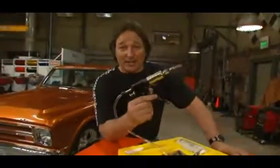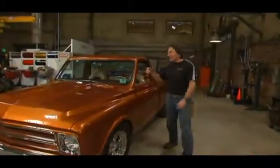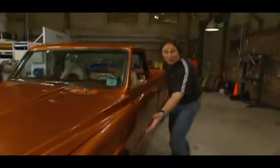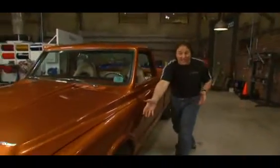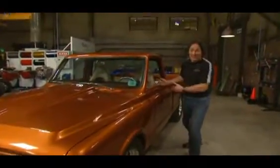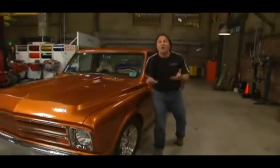The first thing we're going to look at is bleeding the brakes. In the past, the scenario has always been: you get Cousin Eddie or Aunt Thelma inside pushing on the pedal while you're down opening and closing the bleed screws at the wheels, hopefully running all the air down and out through the bleed screws. The problem with this — other than Cousin Eddie hitting the pedal at the wrong time — is that you're shoving that air in exactly the wrong direction. The air wants to rise.